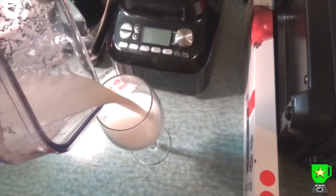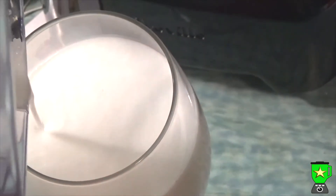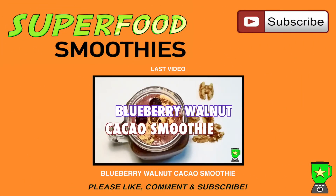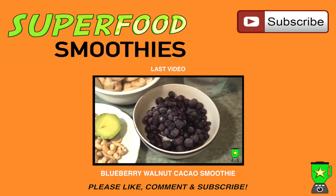The ratio is one to two, so if you want more, use one cup of coconut to two cups of filtered water. That's it — really easy. Blend it on high for two minutes and enjoy! If you enjoyed the video, please like, comment, and subscribe to my channel for more great superfood smoothie recipes.